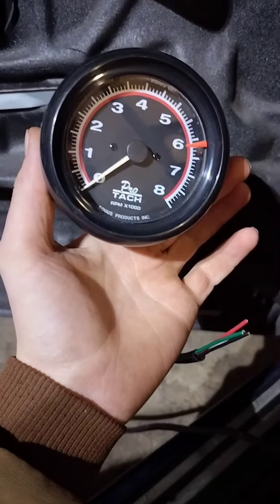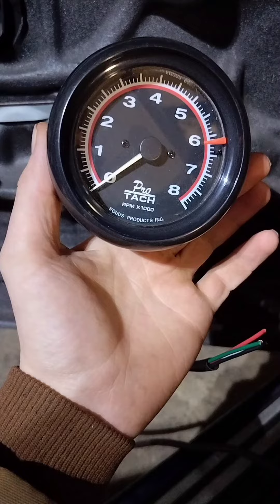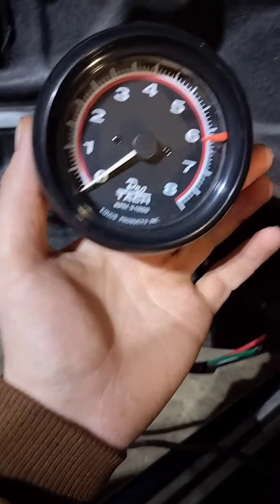Alright guys, how's it going? Today we're going to be installing a tach on the BMW, let's get after it. This is the tach we got — it's a ProTac. We're going to mount it somewhere in there so we got a good visual of it while we're driving.